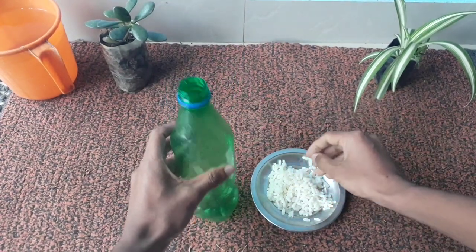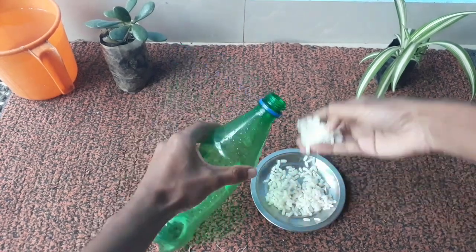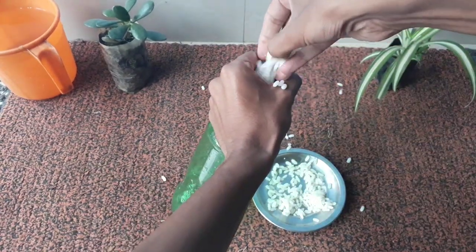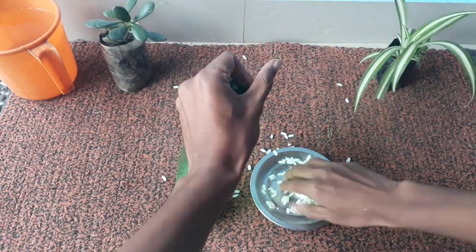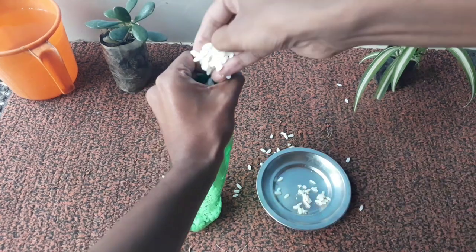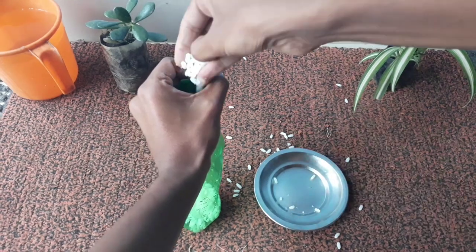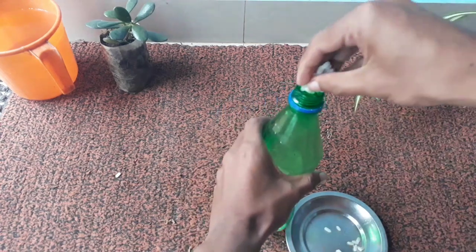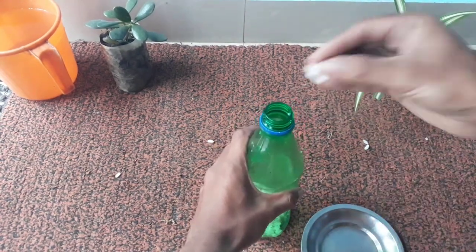The other ingredient required is a plastic bottle with at least 500 ml of water capacity. Now I am going to add the entire amount of boiled rice — about 50 grams — into the water bottle to prepare the organic pesticide. The filling is almost completed.